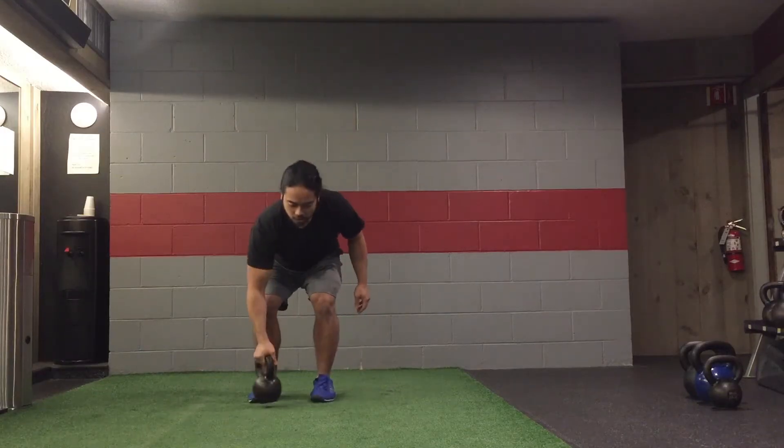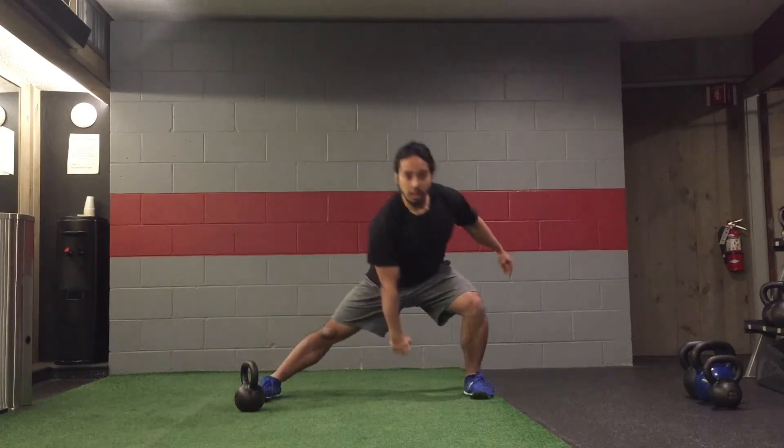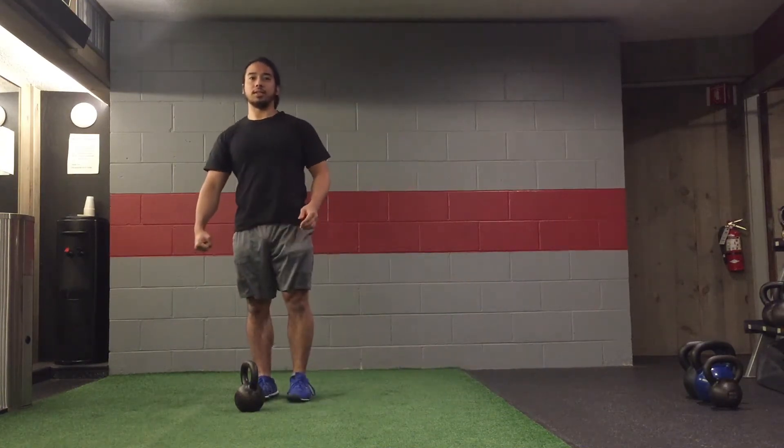In a kettlebell lateral lunge you can hold the kettlebell in several positions. As mentioned in a previous video, you can hold it in a goblet position, and you can also hold it with one arm going in the opposite direction of where you're lunging. So if I'm going towards the left, I can hold the kettlebell in my right hand as I perform a lateral lunge.